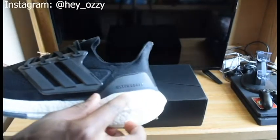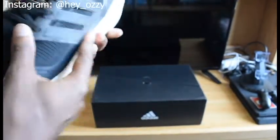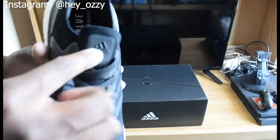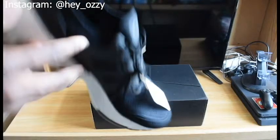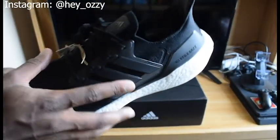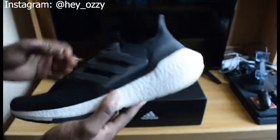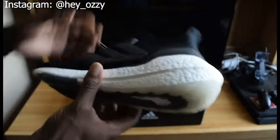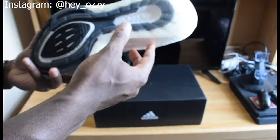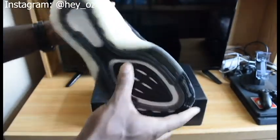As you can see, it says Ultraboost right here, and it has the Adidas logo on the tongue. One thing I would've really liked to see is if they had incorporated 3M on the shoe. Most running shoes have 3M — that's more of a New Balance thing — but I feel like every running shoe should have it, because some people like to run at night or in places with low visibility. Having reflective material on the shoe would be great so people can see you.